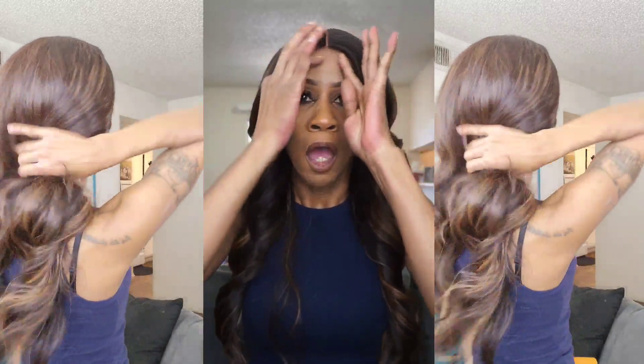Just absolutely gorgeous. The layering on this unit is really beautiful — you have three layers and they're true layers. One layer here, a second layer in the middle, and the third layer is that 27-inch length. The layers definitely help frame my face.